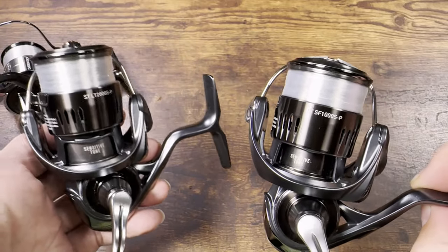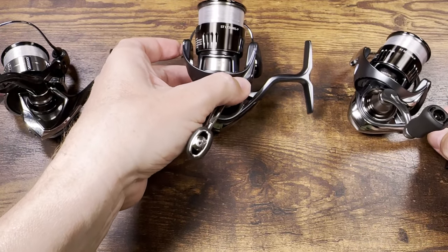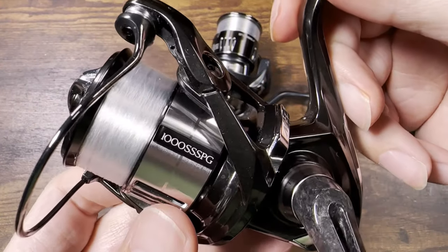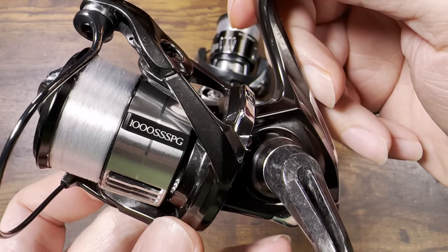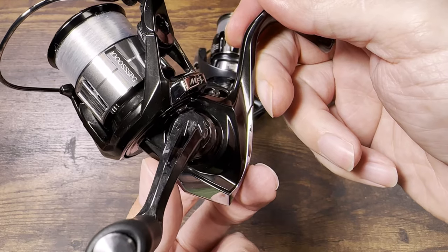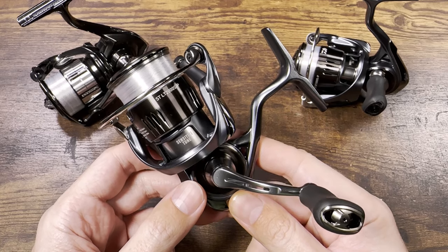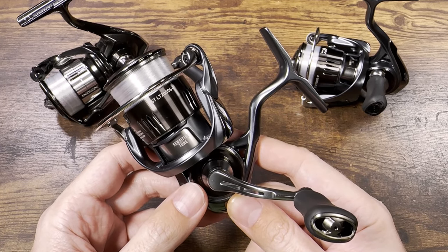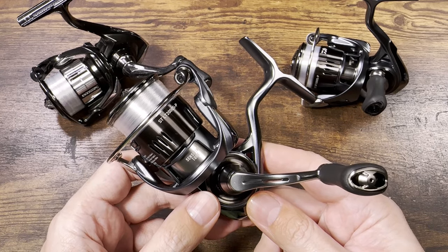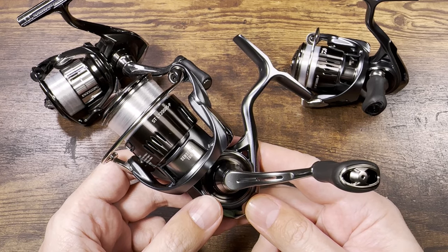First I'm going to compare these two reels, and then we're going to compare them with the 2022 Vanquish 1000 SSS PG. The letters rarely matter, but this reel has a 1000 size body and 1000 size spool. There's something I've touched on in several videos but never explicitly articulated.